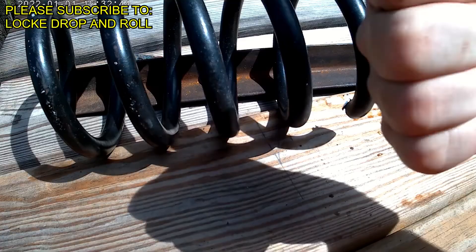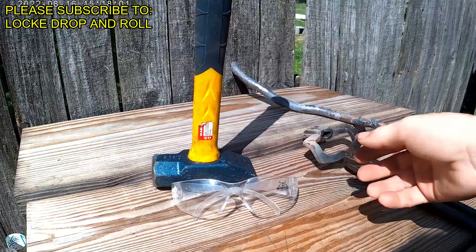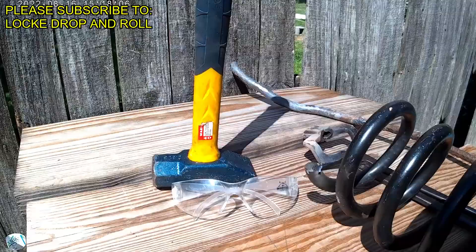We are going to go with a large piece of spring steel — this is from a truck. You're also going to need a hammer; this is a two-and-a-half pounder. You're going to need eye protection. Always have your metal ready. This is a belt grinder, and we're starting with a 40-grit belt.